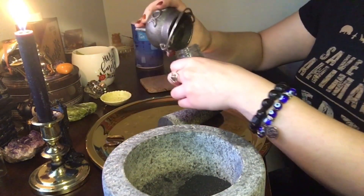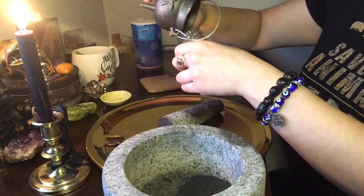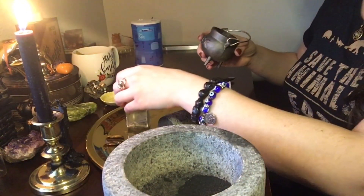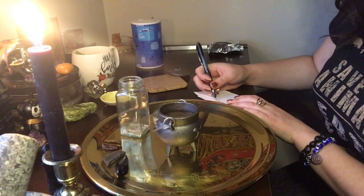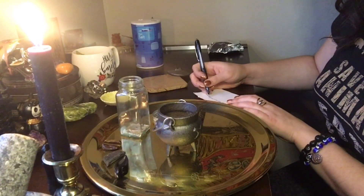Now I'm going to take the dragon's blood ash and add it into my bottle, adding some extra energies into it. I'm going to be using the protective property from it. As you guys know if you've watched my older videos, I ramble about dragon's blood all the time — how versatile it is, how protective the energy is, and how you can use it for literally anything.